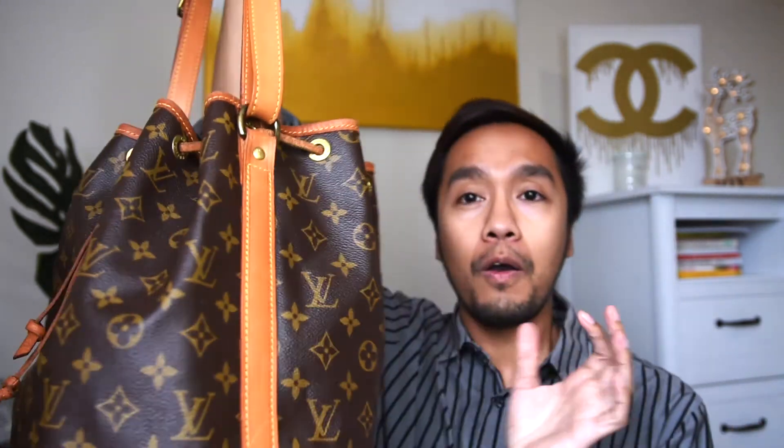I put some stuff in here just to see how it looks with things in it, and I love it. It's not just a perfect work bag — you could actually use this every day, especially when you need to pack a lot of things. I think this bag was actually designed because a champagne company wanted Louis Vuitton to make a bag that could fit five bottles of champagne, so you could actually fit five bottles in here.